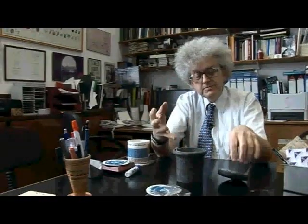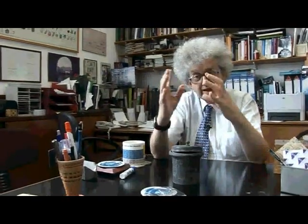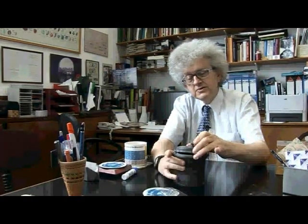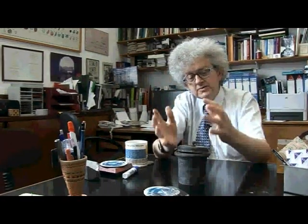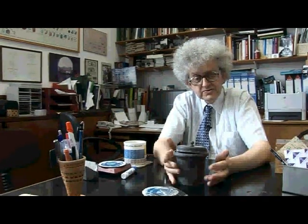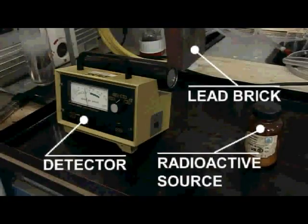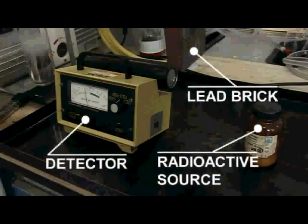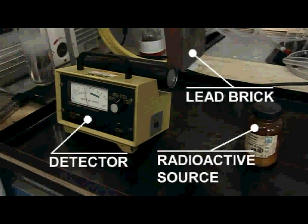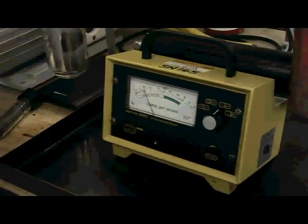The other very important property of lead is that because the lead atom is heavy, it is very good at stopping radioactive particles — particularly alpha particles, which are helium nuclei, that is the nucleus of the helium atom, or beta particles, which are electrons. So what we should find is if we put this in the way it should stop counting almost immediately. So let's see if that works. There we go, straight back down to background.